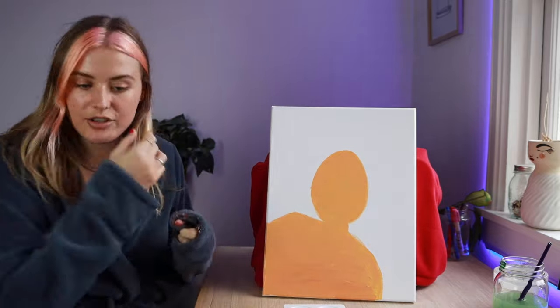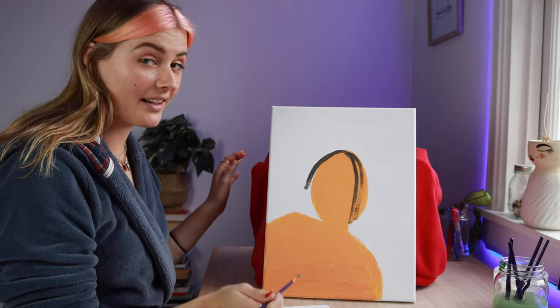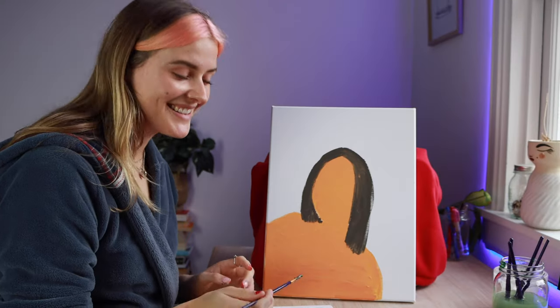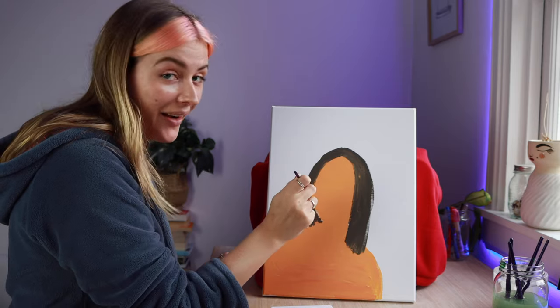I've changed into my bathrobe because I did get paint on my white jumper. I think this is gonna look really good. I'm pretty sure she's just got kind of a long straight look. I feel like this haircut's a little bit too modern for Mona, but it's what I've done and I can't really go back now, can I?